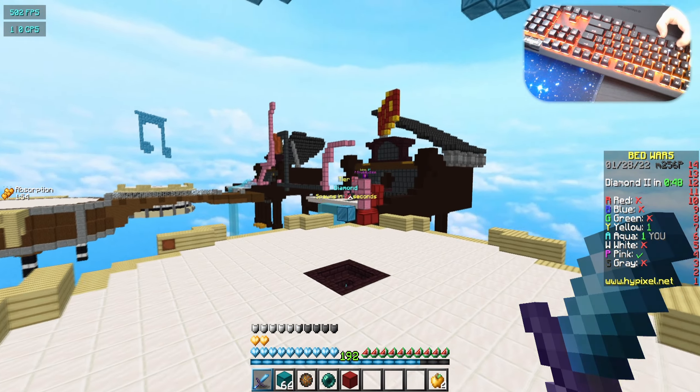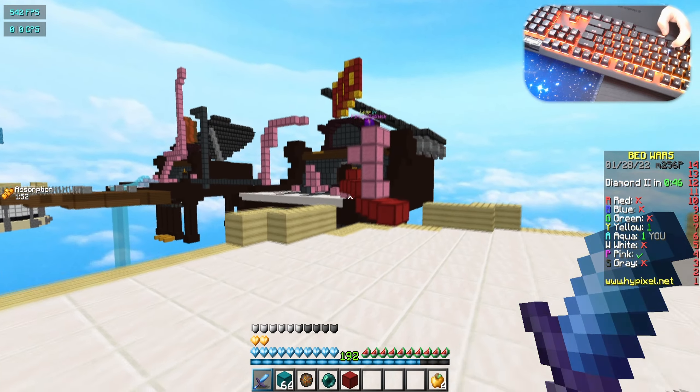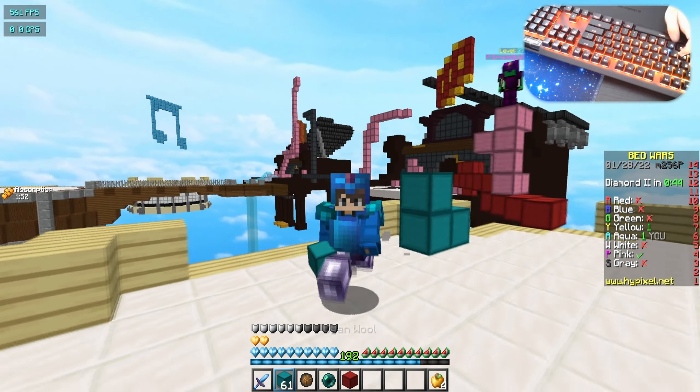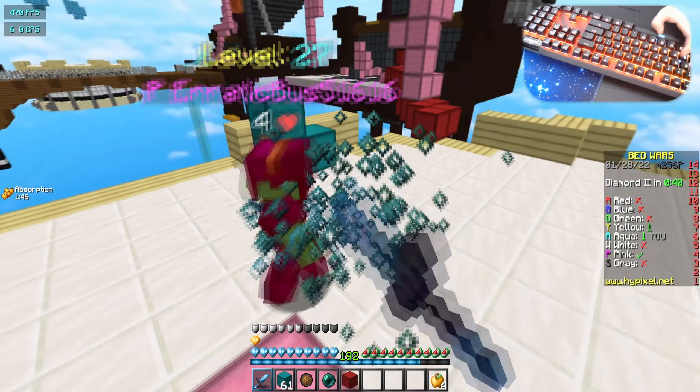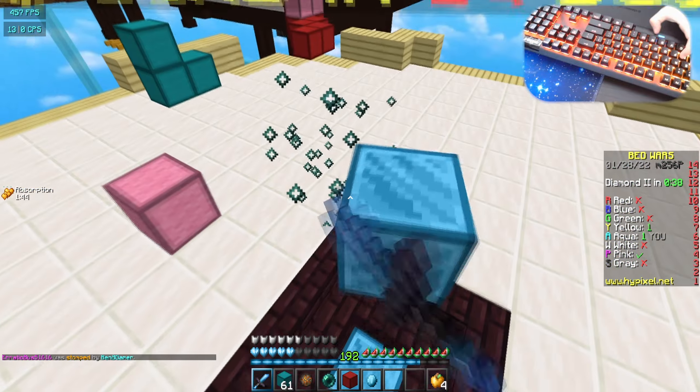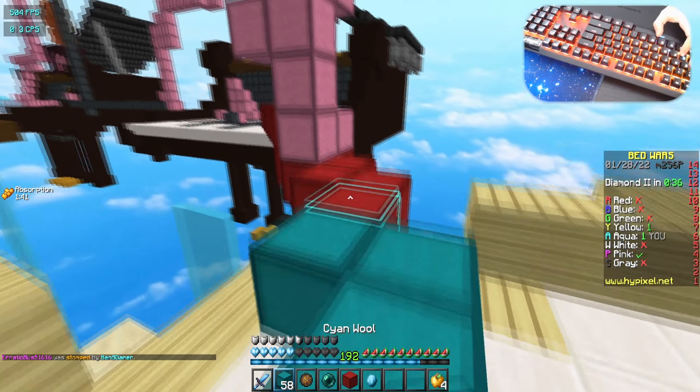I want you guys to listen to the keyboard sounds when I fight this guy — let me know what you guys think. I'm not a big fan of ASMR content but let me know. It's satisfying, I swear it's just amazing.